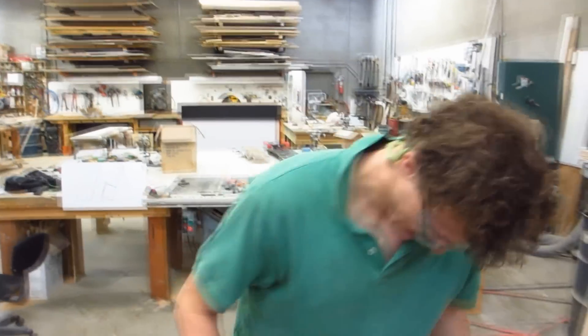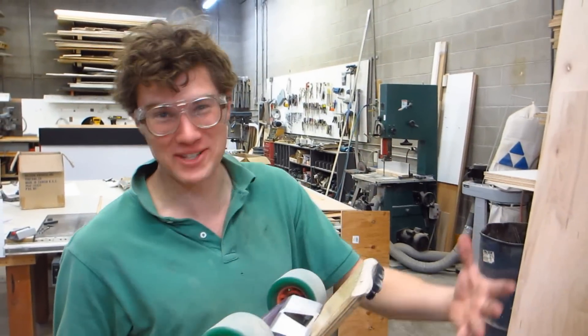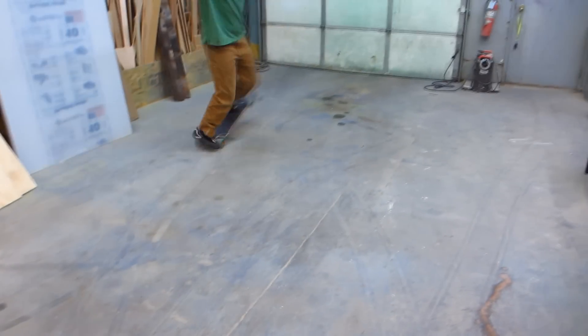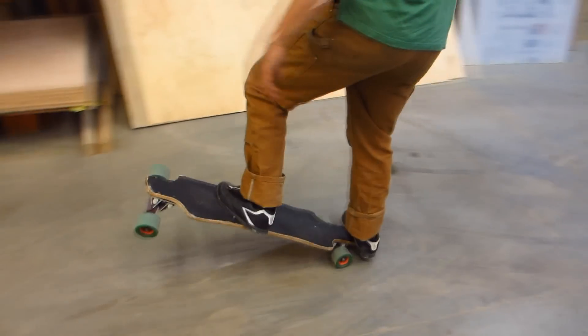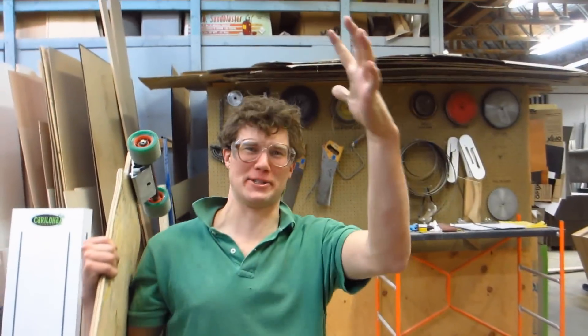Somebody's tuned up my skateboard truck because it doesn't make all kinds of noise anymore! I'm so pumped. This thing is making so much less noise than it was before and it just inspires confidence to be able to go fast. Now we just got to do the front truck — yeah, because that's where all the noise is coming from. I'm stoked about this because that rattling has been driving me nuts!